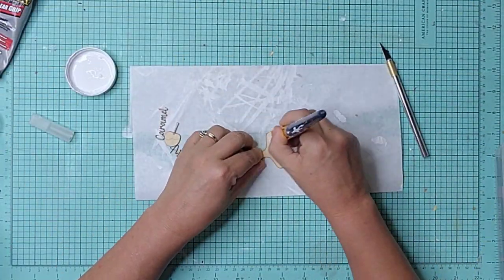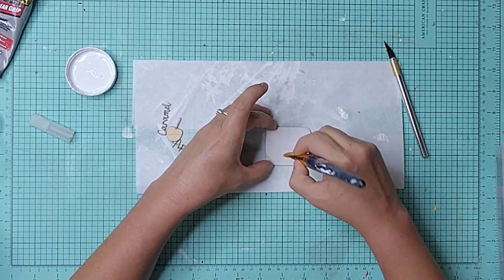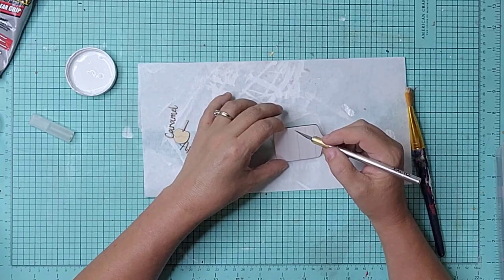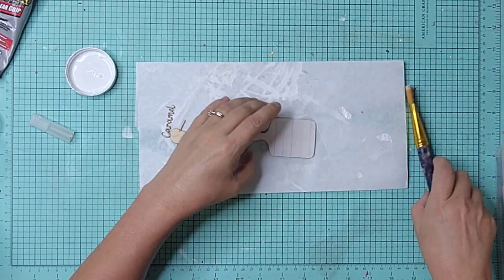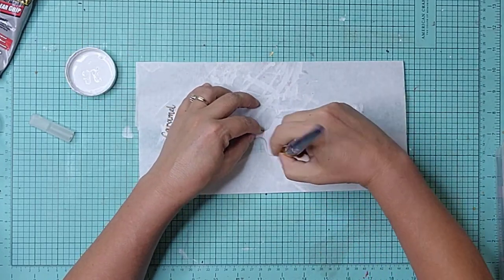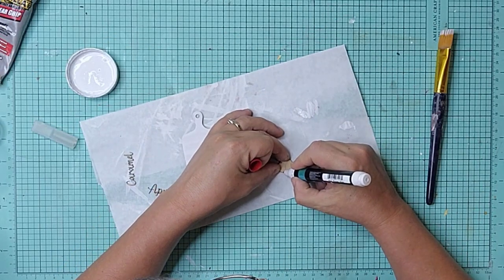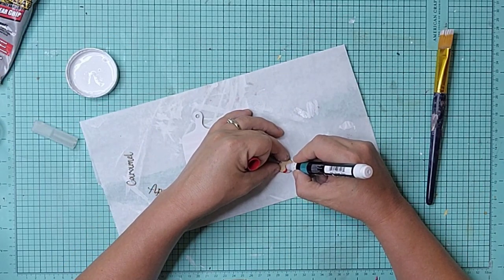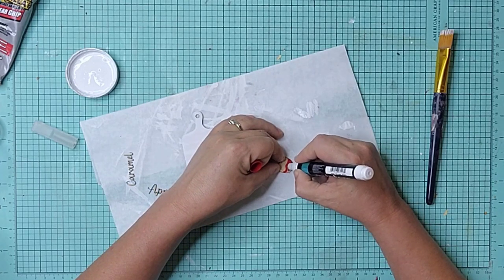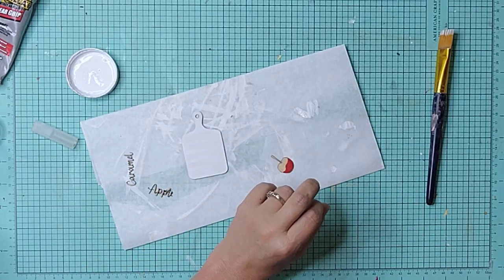At my work table, I began painting all the pieces and putting them together. For the little cutting board, I used white chalk paint. And for the caramel apple, I used a red paint marker for the apple portion and an alcohol marker for the handle or stick. I left the caramel part the natural wood color.